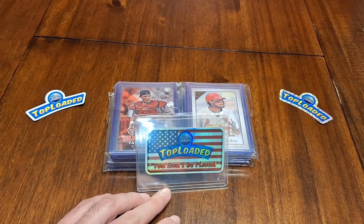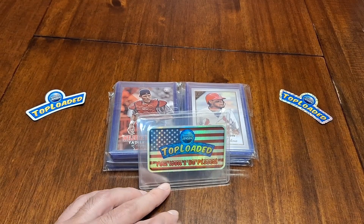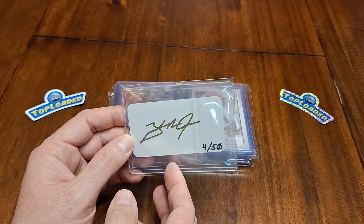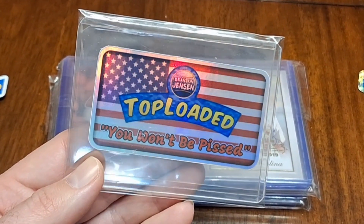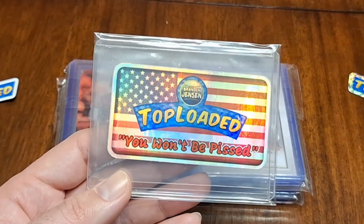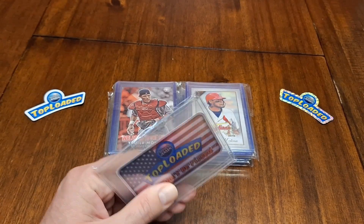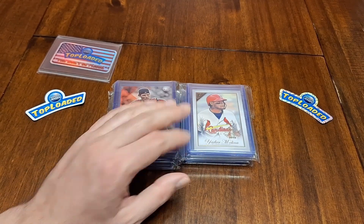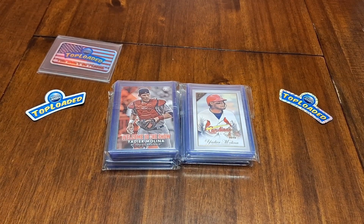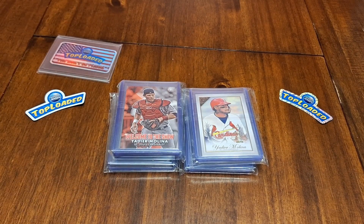Today in this video, as you can see by the fun logo and this fun autographed card, I'm going through some of the cards that Brandon over at Top Loaded sent me. These are a handful of the Yadier Molina cards he sent, and he sent me a lot of team bags full of Yadier Molina cards. This video is dedicated to four team bags and we're gonna flip through some of these cards, but before we do that let's get them out of the packages.